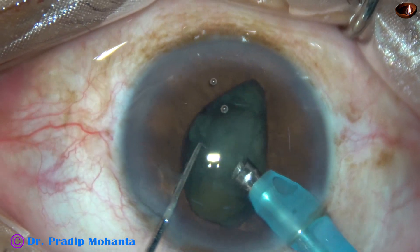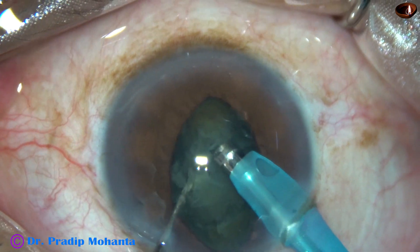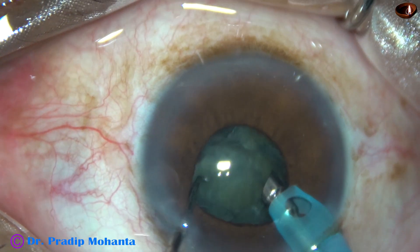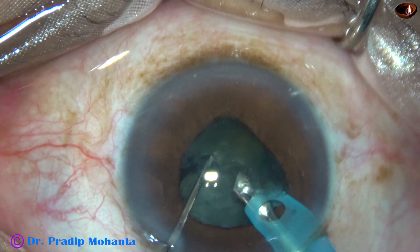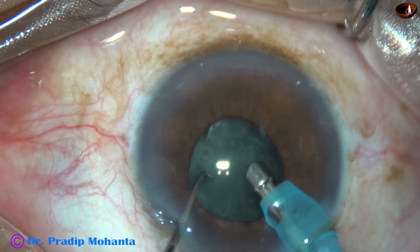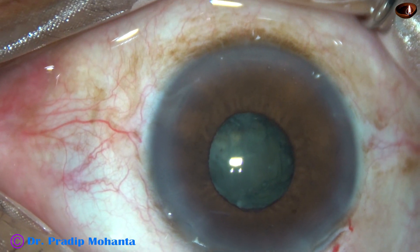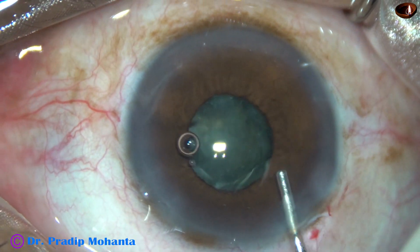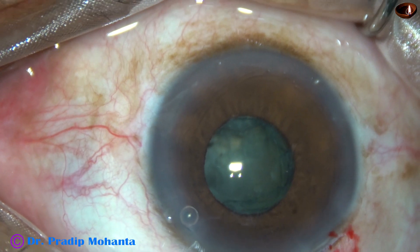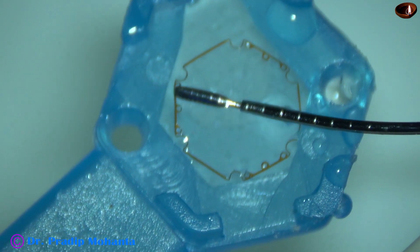I could make a crack. Now I am going to emulsify the portion which is sub-capsular. I could crack the nucleus a little more. The pupil has constricted to a great extent — the size is now about 3 mm or 3.5 mm. We can complete this case without using a pupil expansion device, but I thought of using one for better safety and visibility.